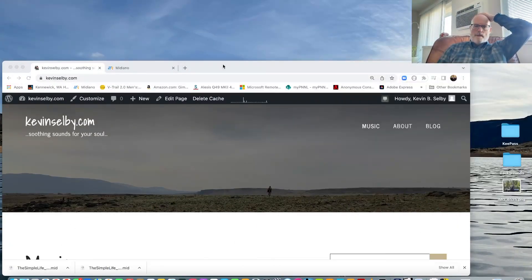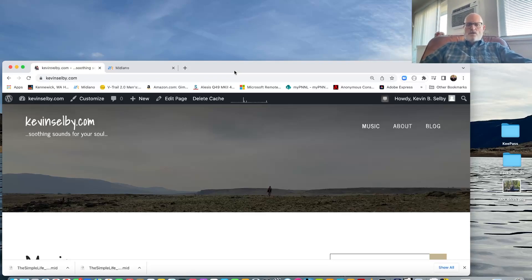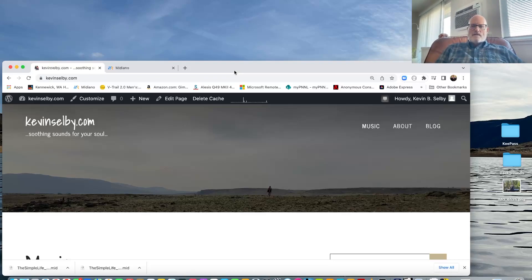Hey folks, I found the coolest tool ever and I wanted to share it with you. It all started because somebody wanted to play a song that I wrote and recorded called The Simple Life, which is on the album Into the Green. I created the score and then I thought there's got to be a better way to help this person see what I'm doing.